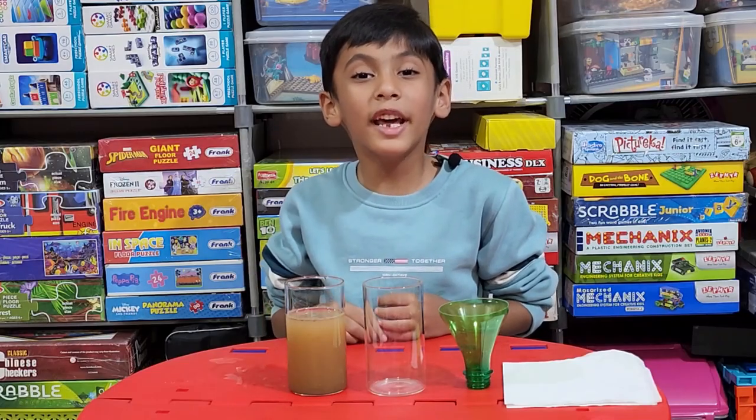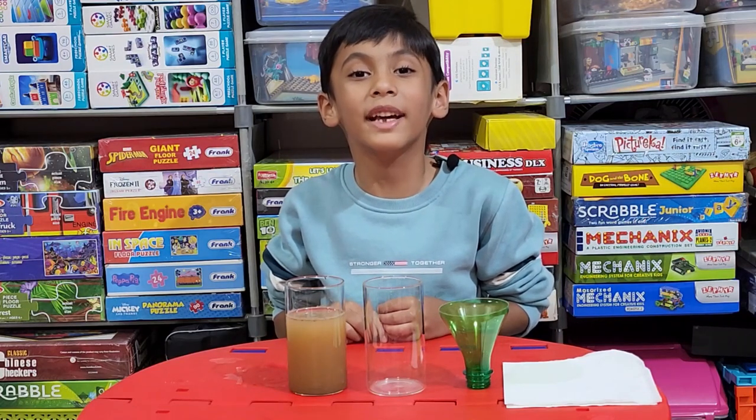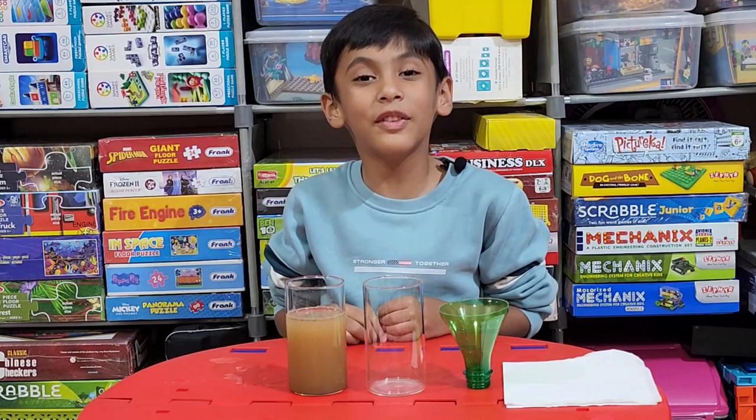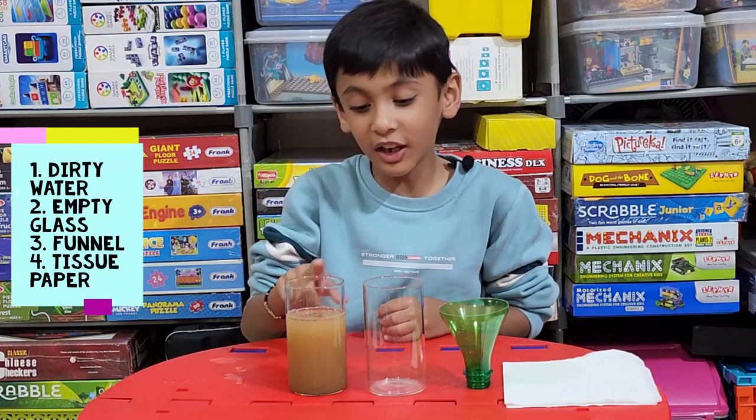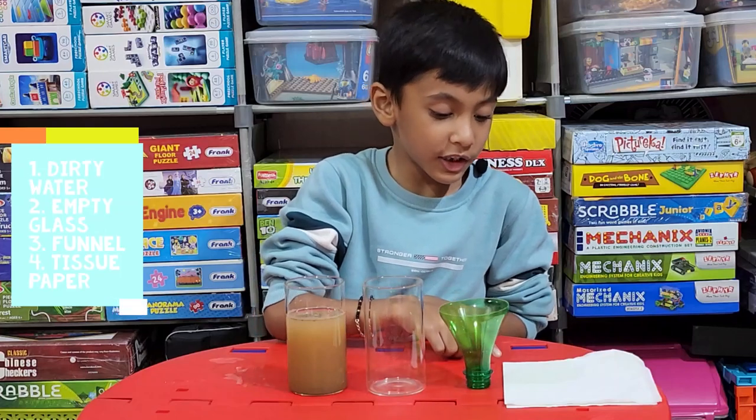Hi! Today I will do an experiment from my EDS book. For this we need dirty water, an empty glass, a funnel, and tissue paper.